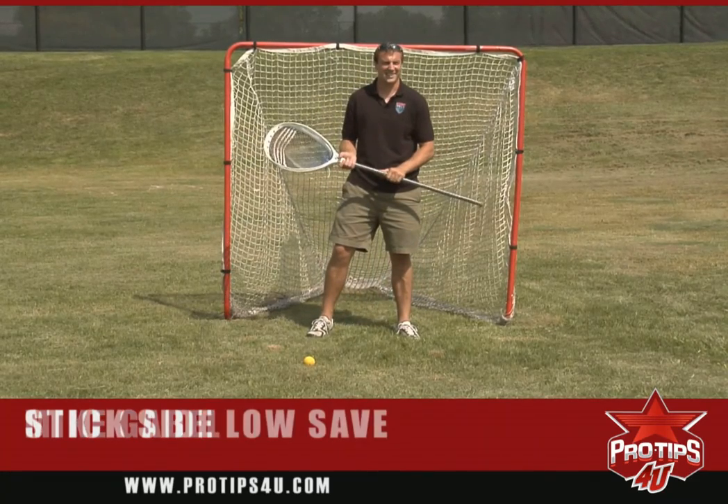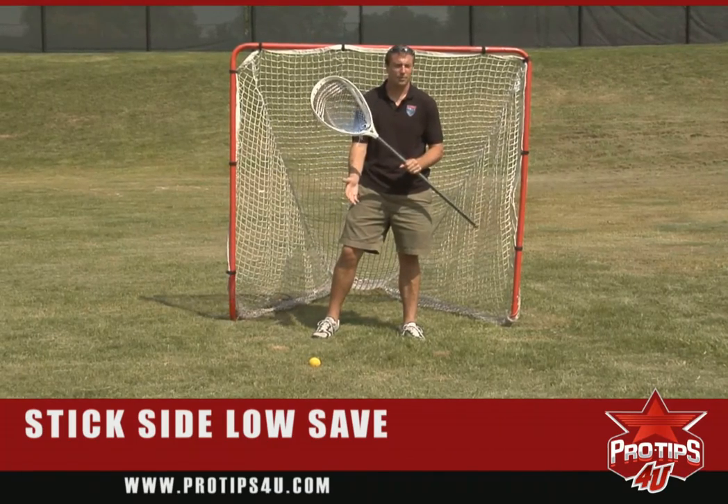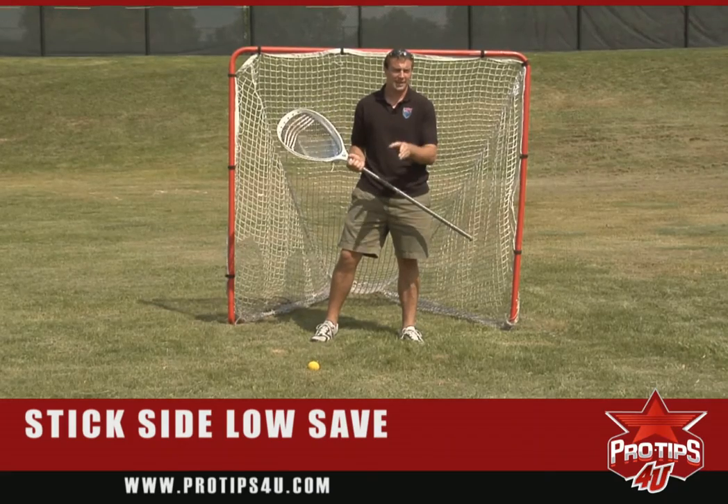Right now I'm going to demonstrate a stick side low save. This is really important for goalies to make sure they do this movement properly so that they are able to not only save the ball but contain the ball.